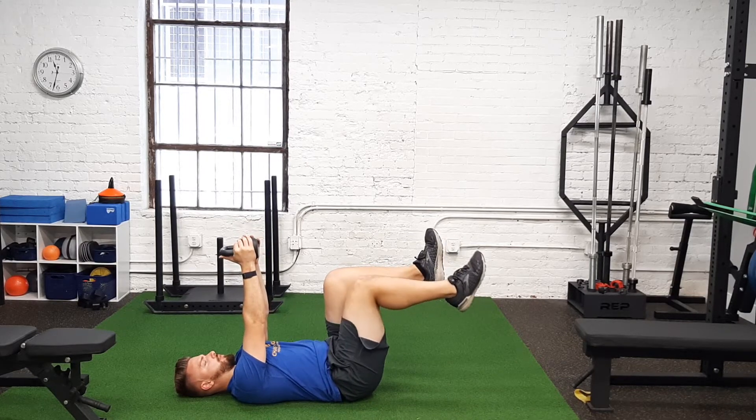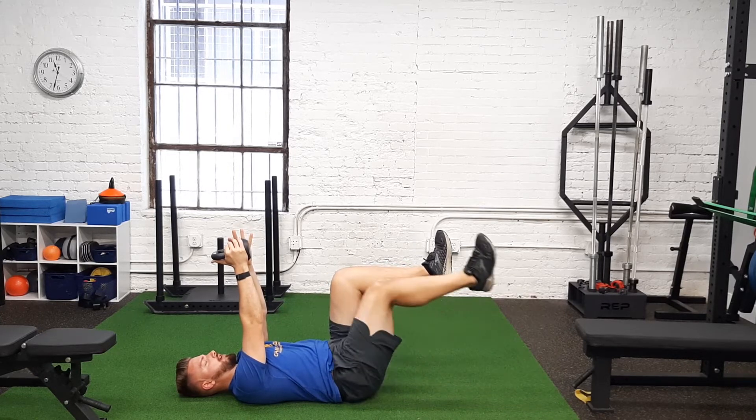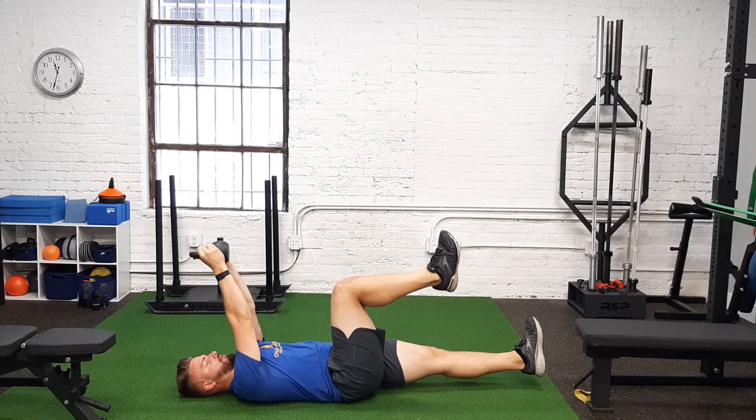What you're gonna do is you're gonna drop one leg down, and then bring it back up, keeping the back flat, as you hold this up overhead.